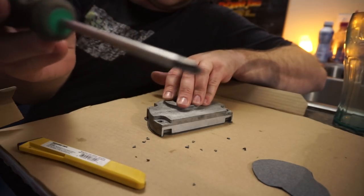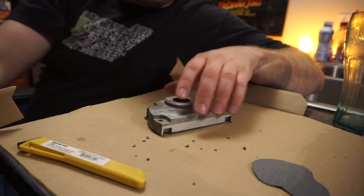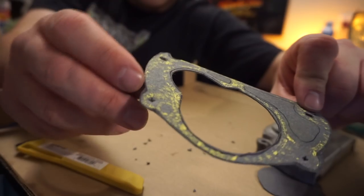Now let's go through and get the holes punched. Here's a little trick I learned — to line up holes you take a Phillips screwdriver, drive it down through on a piece of cardboard, give it a punch, and it makes a nice little striation on the gasket material where the center of the bolt holes should be.